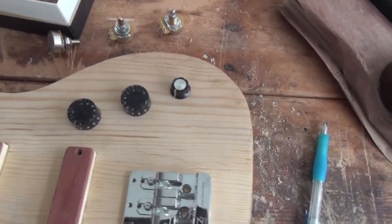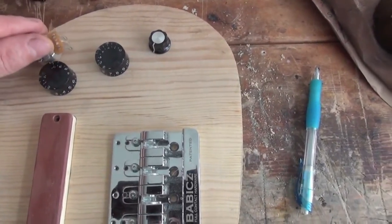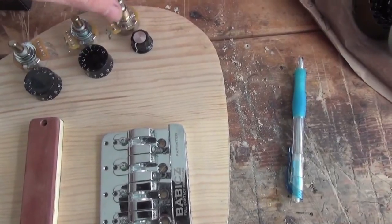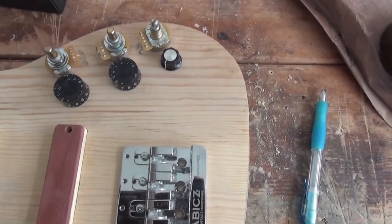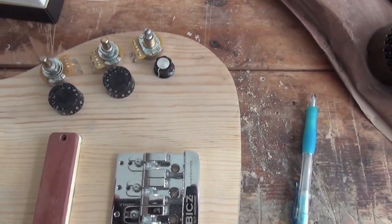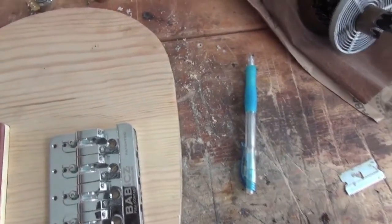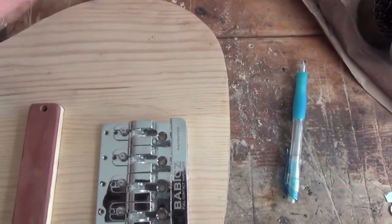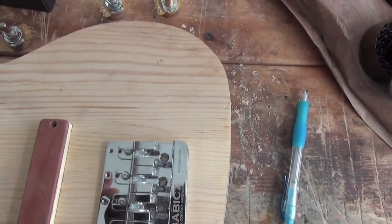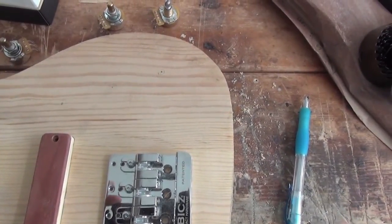Here's the layout for the control cavity. This is where my knobs are going to go, although these aren't the knobs I'm using. I checked also that there's room for all of the pots to fit, and any capacitors and other bits and pieces that I might put in there. So now what I need to do is drill three small holes right through the body, and those will act as the guide, then I'll work out exactly how big to make the rest of my cavity and do it from there.